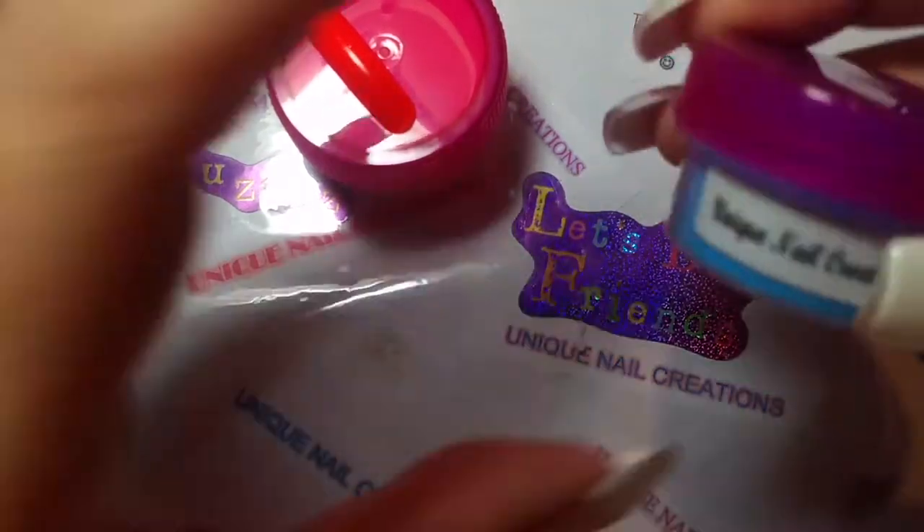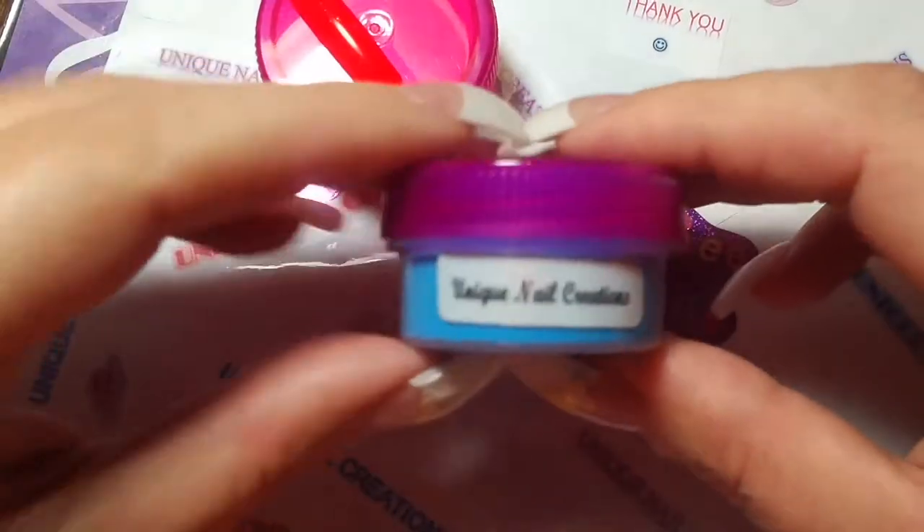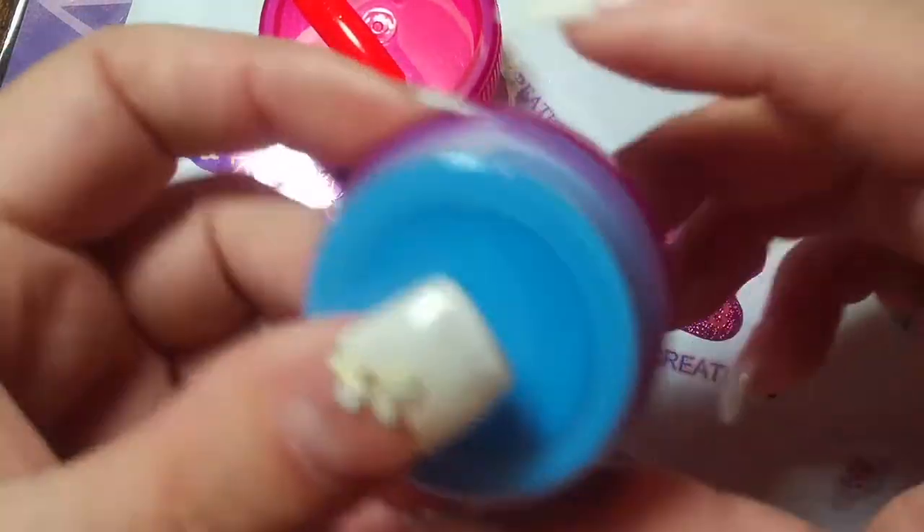So you're going to get one, two, three, four, five — six of these. I'm like all over the map today.